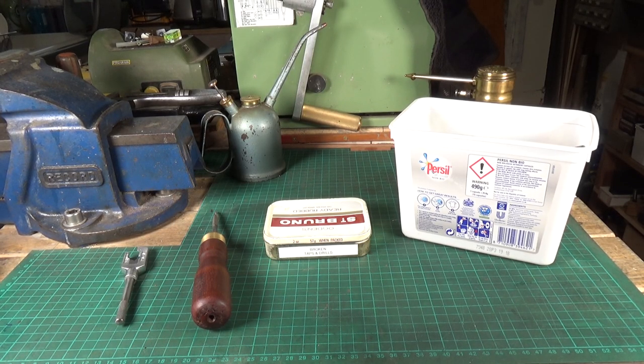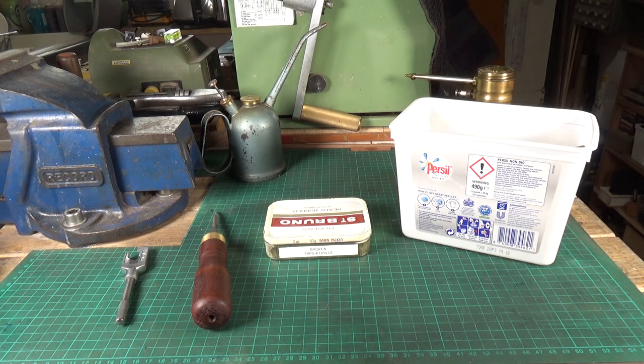This is a quick workshop tip on the subject of throwing stuff away — or rather, not throwing stuff away. A lot of people advocate that if you break a tap, a drill, or have a blunt drill or tap, you throw them away. By all means remove them from your tap drawer or drill stand, but don't throw them away. They can all be repurposed — the same goes for broken files and pretty much broken anything really.